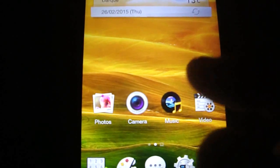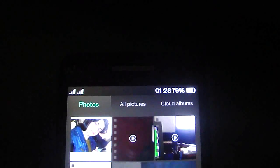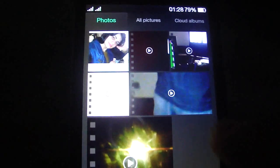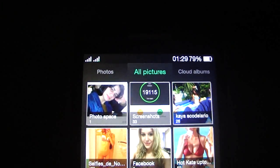Just to show you — let me show you the photos. You see, you can see here many photos.